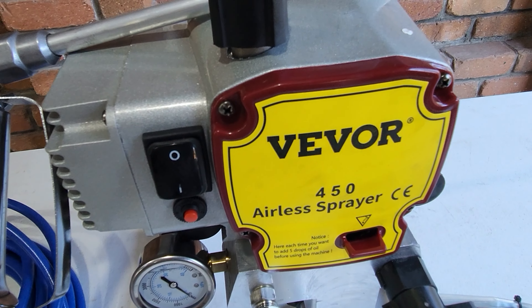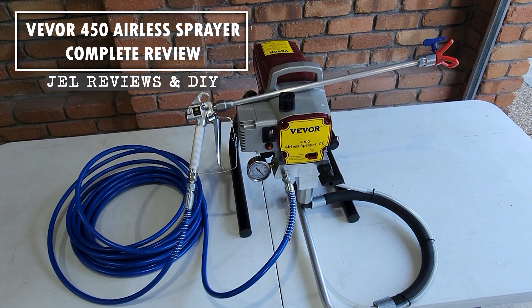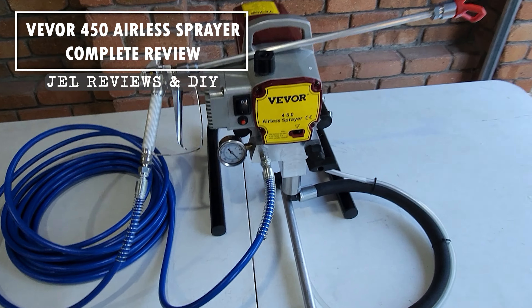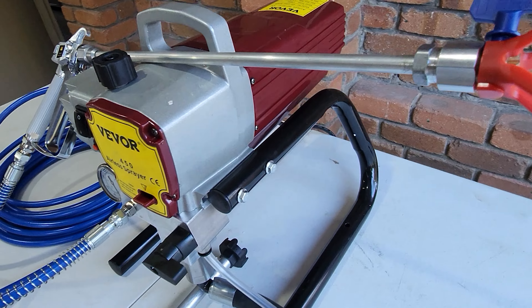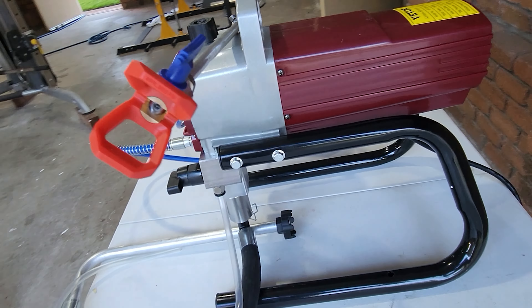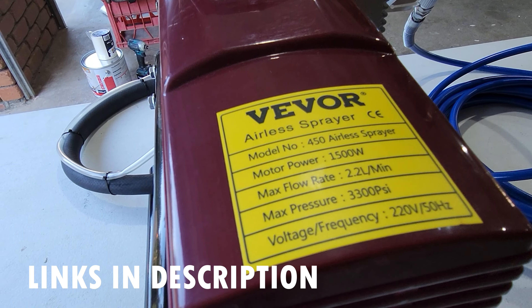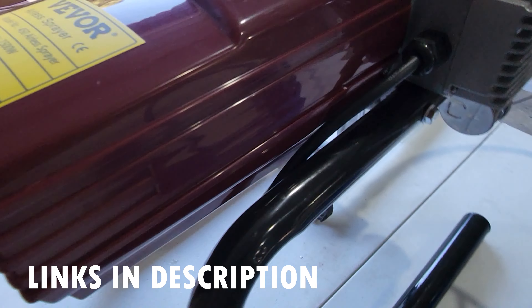This is the Vivo 450 airless sprayer. In this video I'll show you everything you want to know about this great little powerhouse of a paint sprayer. It cost me 320 Australian dollars including delivery to my home. It's got 1500 watts of power, a maximum flow rate of 2.2 liters per minute and a maximum pressure of 3300 psi.